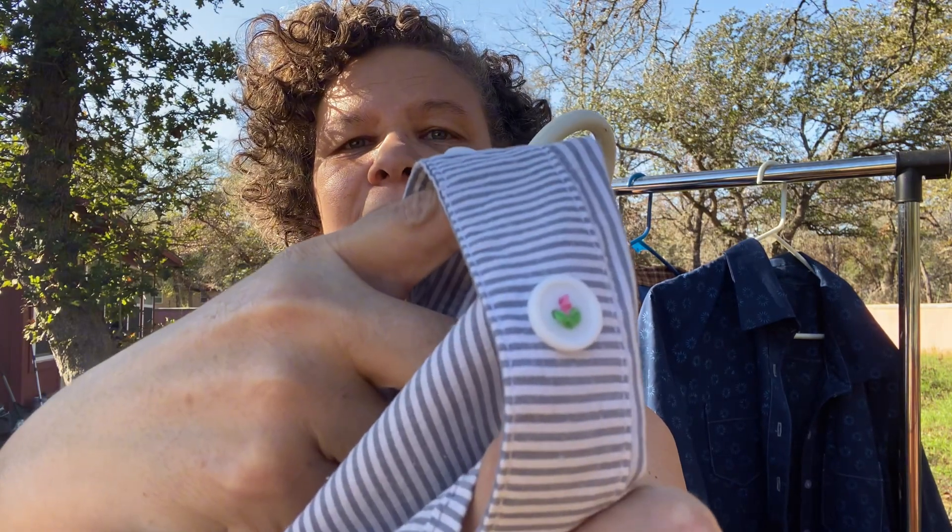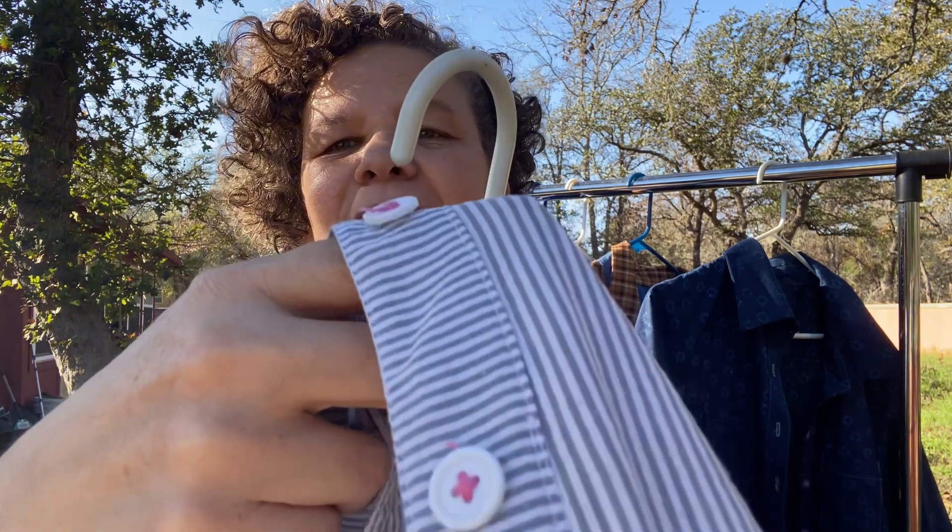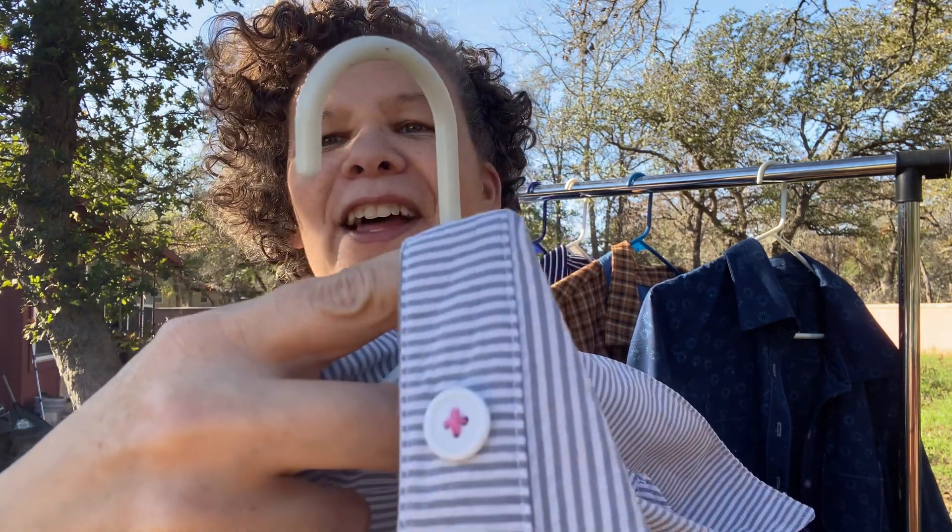Maybe that's just because seersucker lasts forever. I tried to do a little rose or pink flower on the buttons when I first made it, and that's the only button left that still has that — the rest just have little bits of thread. For some reason I just haven't fixed it; I keep moving on to sewing the next thing, but I still wear it.